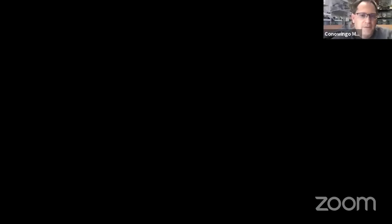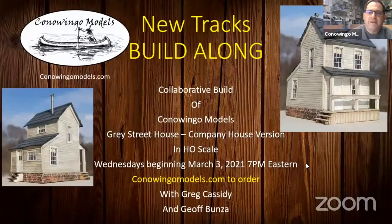All right, I just put the email or the website address in there for ordering it. I'm going to go ahead and share my screen. So this is a collaborative build. We're going to start out with the Gray Street House, and then we're going to move on to other projects after that. If you want to order this kit, the primary version that we're going over is the HO scale version, and it's been dubbed the company house version, because it does strongly resemble a company house that you would see in coal country.